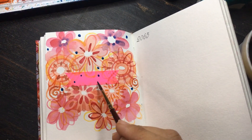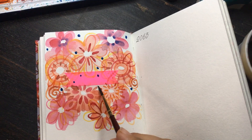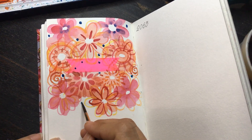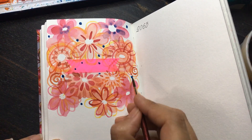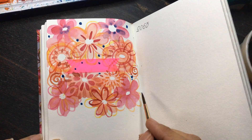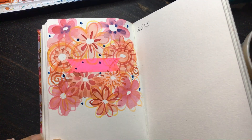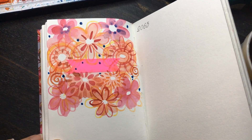I often tend to continue the design through the masking tape as well, because this tape ends up looking so pretty when you remove it that in itself it also becomes a piece of art.